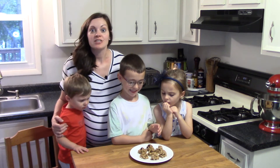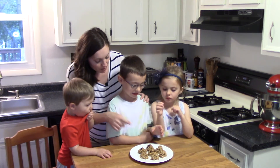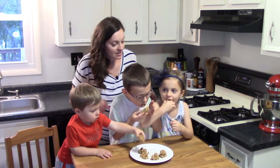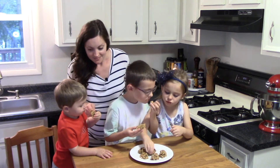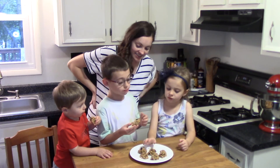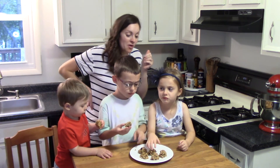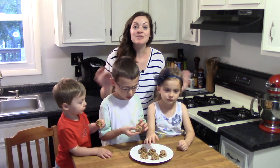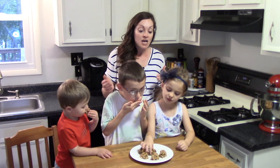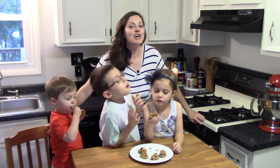We let our granola bites set up in the fridge for a good hour, and now they've really solidified so they'll hold together a little bit better. We've got our chocolate cherry here and our coconut chia over here. Oh, this is the perfect after-school snack — a little sweet, a little crunchy. And you can make this to your family's taste: homemade granola, gluten-free granola, all-natural peanut butter — whatever you like, they're going to turn out delicious. I think the chocolate cherry is my favorite.